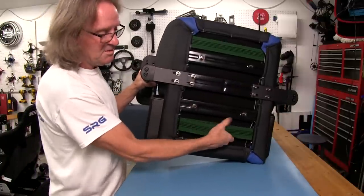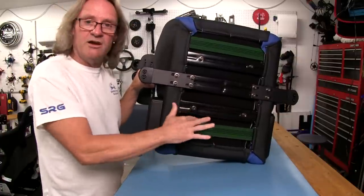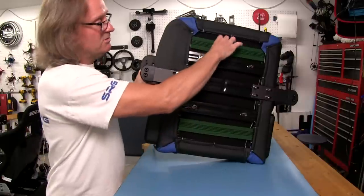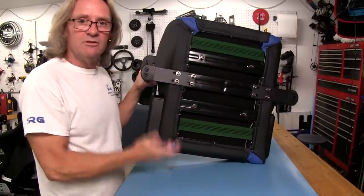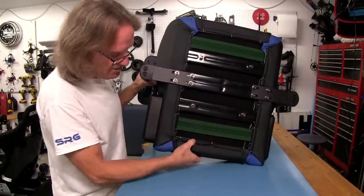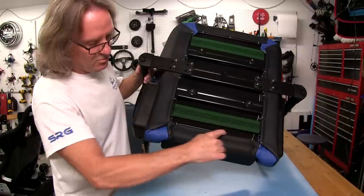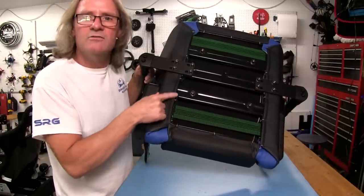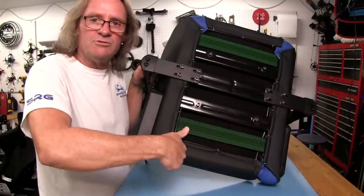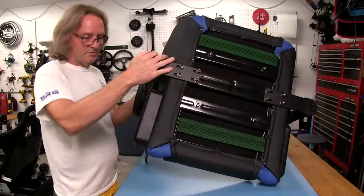We've got the standard elastic straps here that help reinforce the cushion on the bottom from bulging out when you're sitting for a long time — it makes the seat last a little longer before it starts bottoming out. We've got hog rings here tied to a metal frame. There's a metal rod going all the way around and these metal hog rings, using special pliers, attach all the vinyl — typical construction you'll see in the vinyl industry.